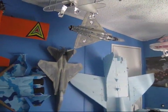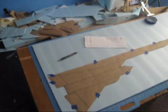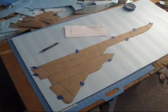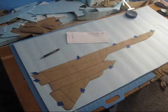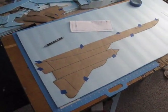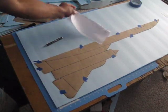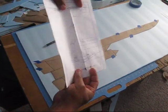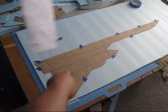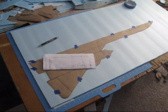Hey my friends, welcome back to Falcon Star RC, the home of the scale foamy jets. We're going to keep working on our SR-71, and this is what we got so far. If this is the first time watching, I suggest you go to my channel and look for the first video so you can see how we got the scaling part — how we scaled this piece of paper up into that big piece of paper that we're about to start cutting. As you see, it's only half of the plane.